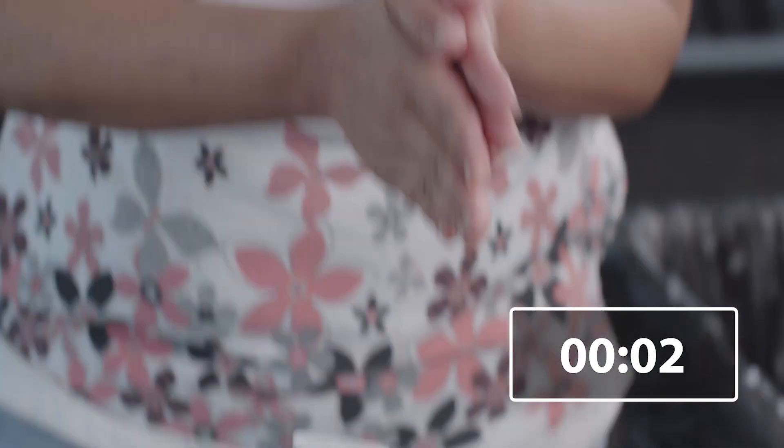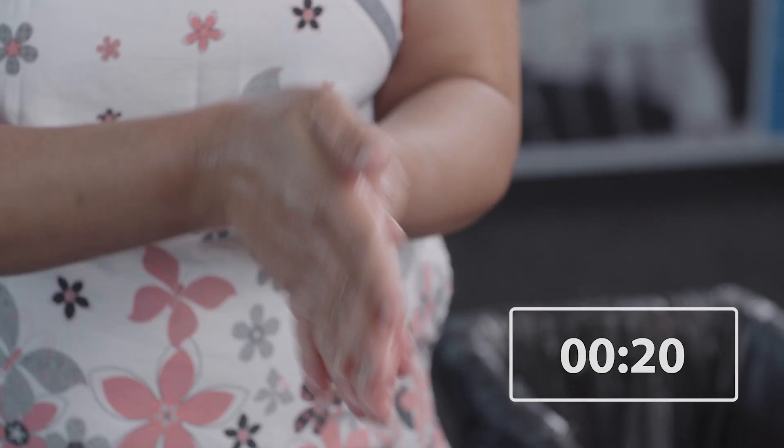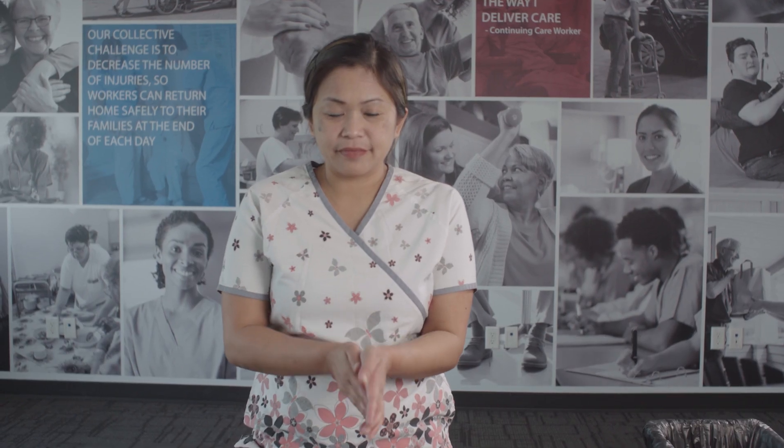Once again, perform hand hygiene with alcohol-based hand rub or soap and water for at least 20 seconds. You have now completed the doffing procedure.